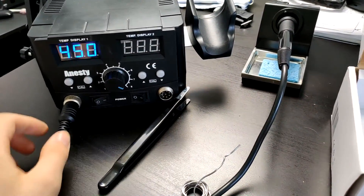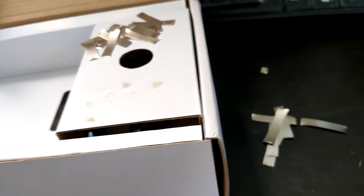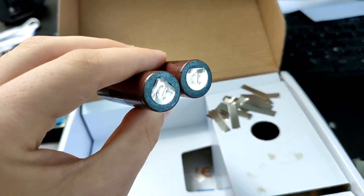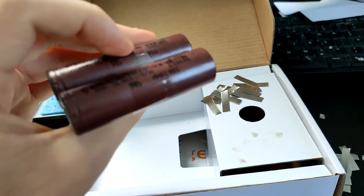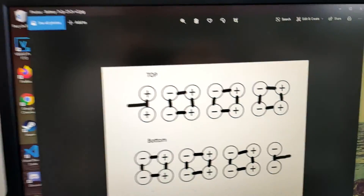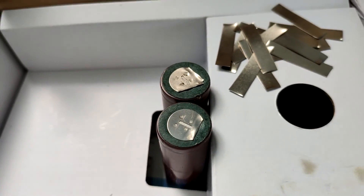Here I have my rework station set to 450, and we have some nickel strips that I've cut up here, and we've got our two cells. These came from a broken hoverboard, but it was new, so the batteries are pretty good. These are 2,000 mAh each, so we should be getting 4,000 in this sort of style 7S.